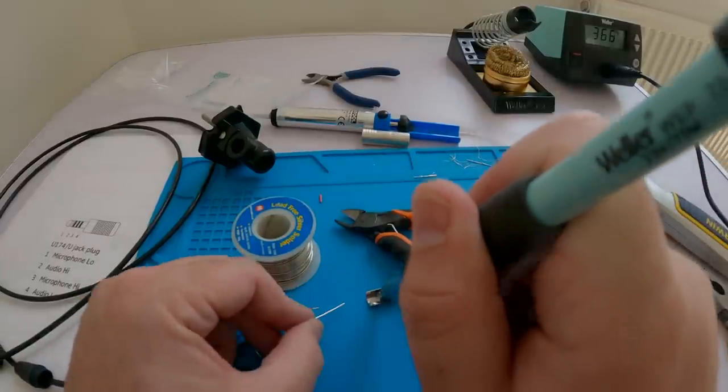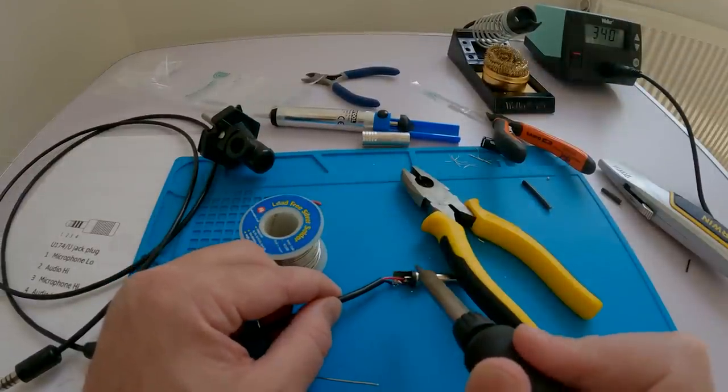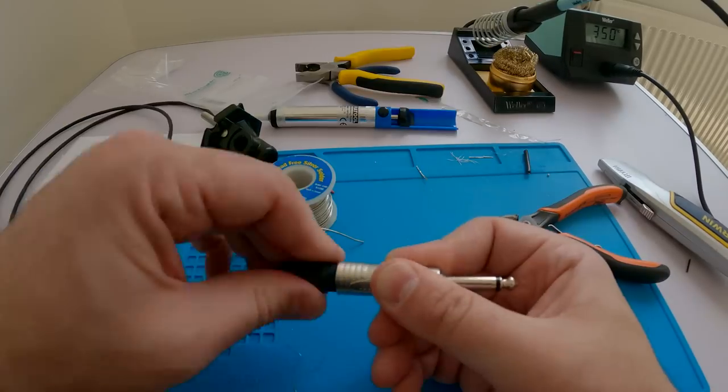I soldered it onto the end of the connector, which is a Neutrik two-pole quarter-inch jack. The trick here that I always forget but remembered this time is to put the connector boot on before you solder it on, because you've got a connector at the other end and you can't put it on otherwise.